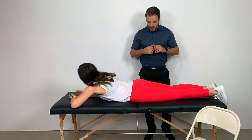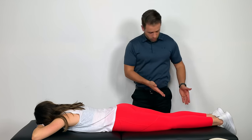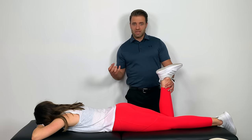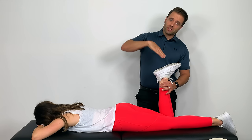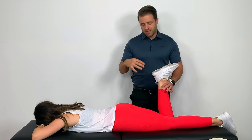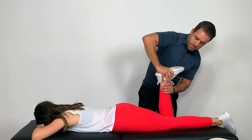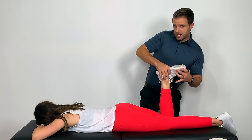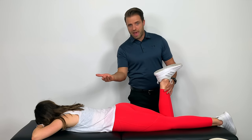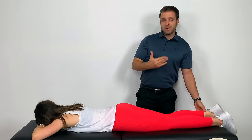Now we're going to do what we call an Apley's compression test. She's going to flip onto her stomach, and I'll bend her right leg into position. The idea is to create some stress on that meniscus. To do that, I'm going to give her an axial load — pushing her foot straight down. That can be painful for some people, but to specifically test medial and lateral meniscus, I can also rotate her foot. Pushing down while rotating her foot internally tests that lateral meniscus — if that's painful, that's a positive test. Compressing while rotating laterally tests the medial meniscus.